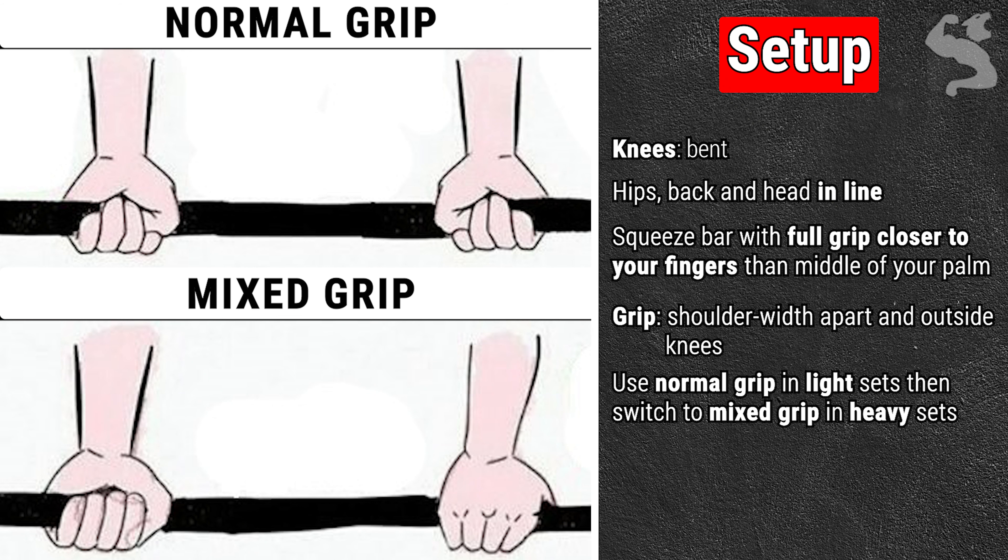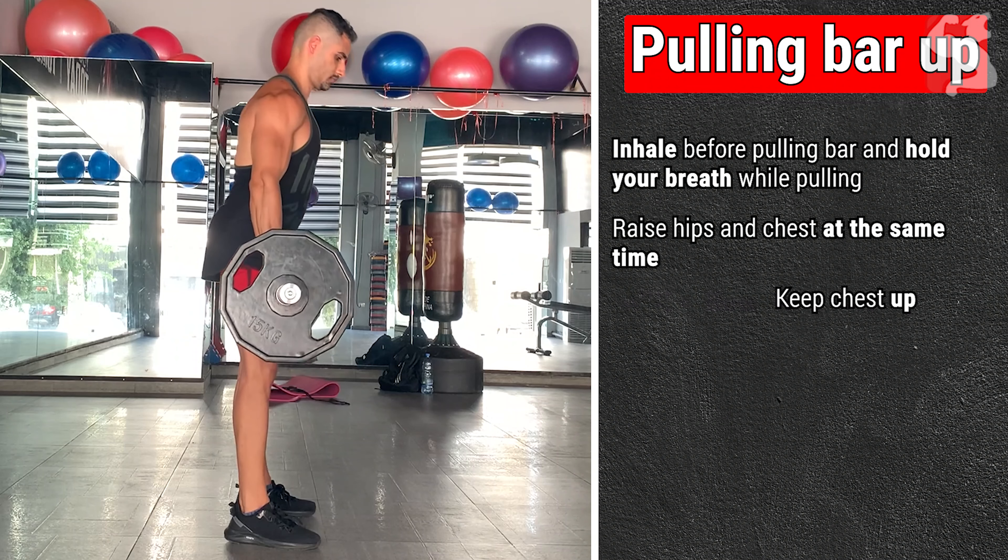Once all set, take a deep breath and pull the bar slowly up using your legs — not your arms or lower back. Inhale before pulling the bar off the floor and hold your breath while pulling. Raise your hips and chest at the same time. Keep your chest up to prevent your torso from hunching and your shoulder blades from rounding.